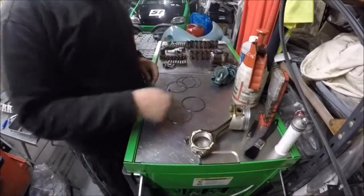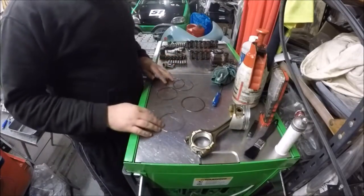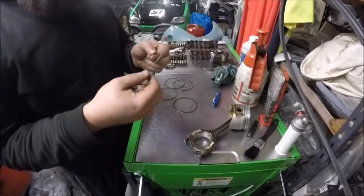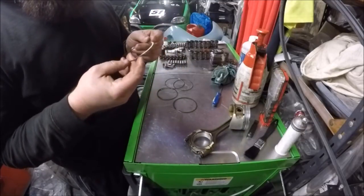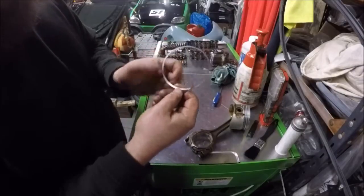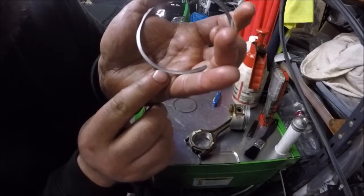Piston. Piston rings. Like I explained, when they come off you have, in effect, five rings. You have the top ring, which on these is a chrome one. They normally say on them 'top' — not that you can see it. It says 'C, top.' This one you can't physically fit in the top land unless you're a complete ham-fisted baboon.